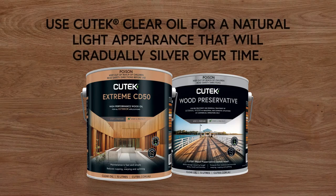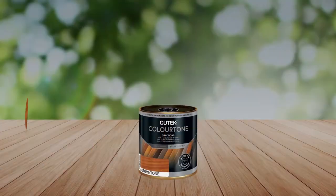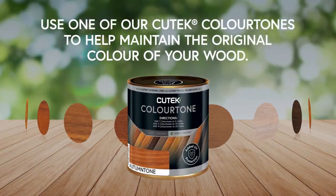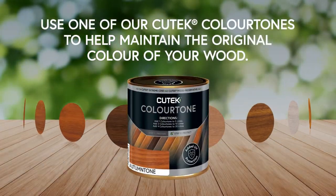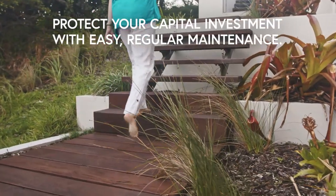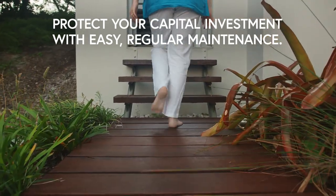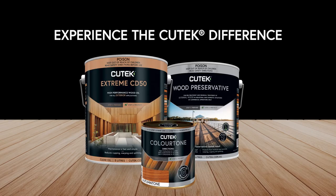Use Q-TEC clear oil for a natural light appearance that will gradually silver over time, or use a Q-TEC colour tone to help maintain the original colour of your wood. Protect your capital investment with easy, regular maintenance. Easy to use, easy to maintain, beautiful to look at. Experience the Q-TEC difference.